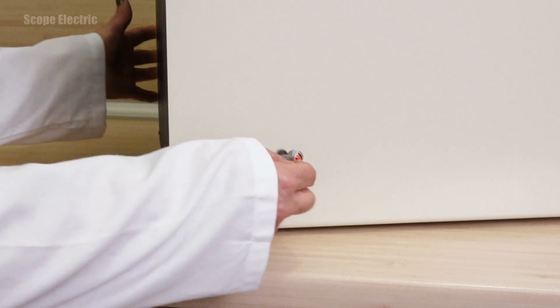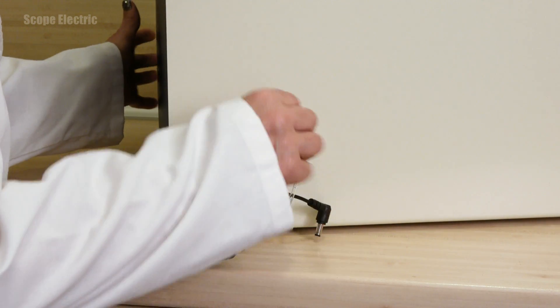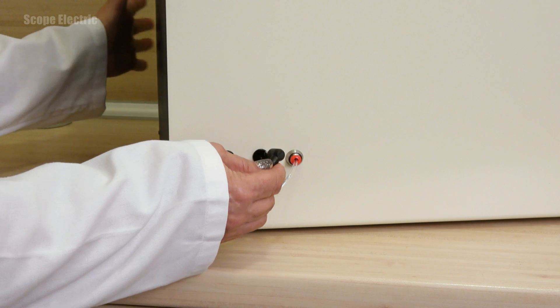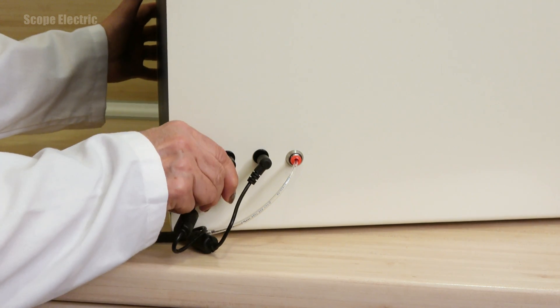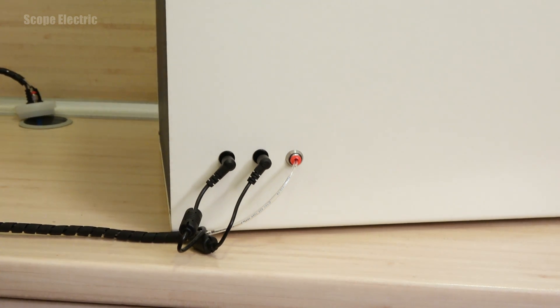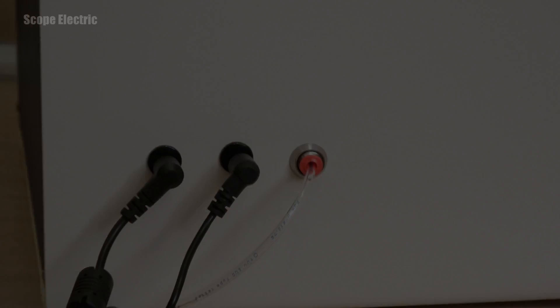Connect the flushing tube into the red nozzle. Press the tube in and make sure that it is securely connected. Insert the two black connectors into their matching sockets on the left side of the red nozzle. These cannot be connected incorrectly because they can only fit into their matched pair sockets.